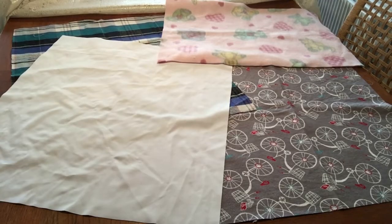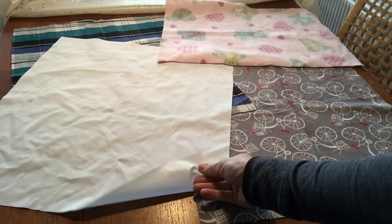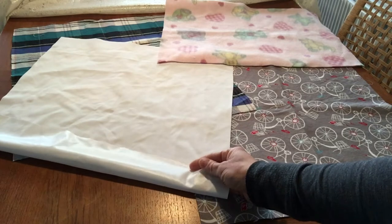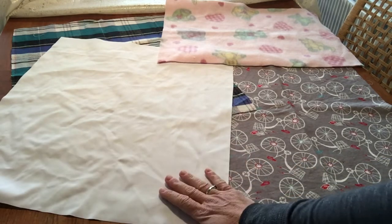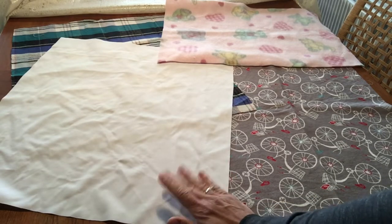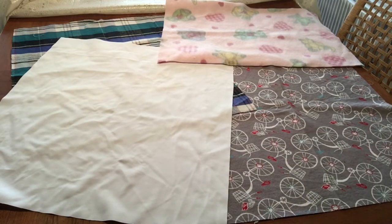Welcome to the tutorial on how to make a potty training car seat mat. Here are some different materials to choose from. You're going to need a piece of PUL, which is a waterproof material. It's shiny on one side and matte on the other — the shiny side faces out. This will go on the bottom. The bicycle-print fabric here is a nice soft cotton flannel, and this goes on the top.